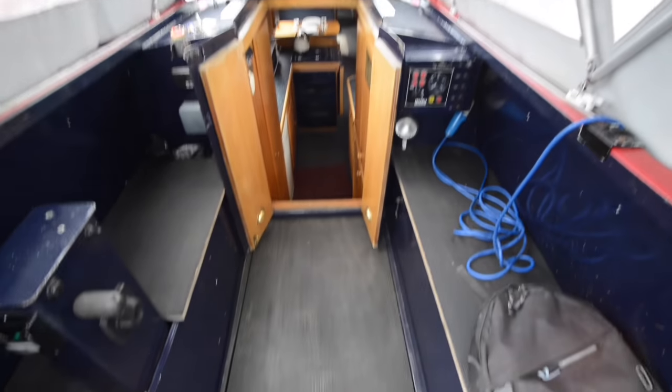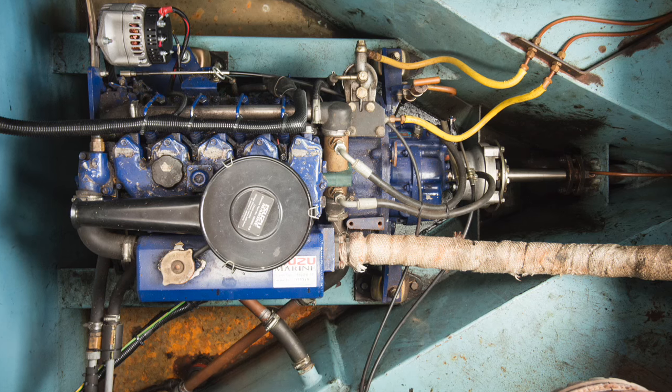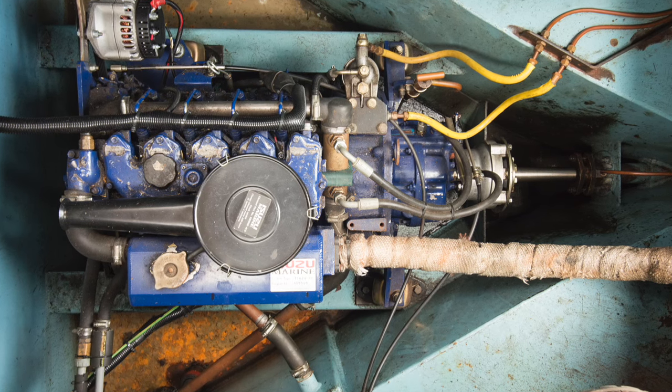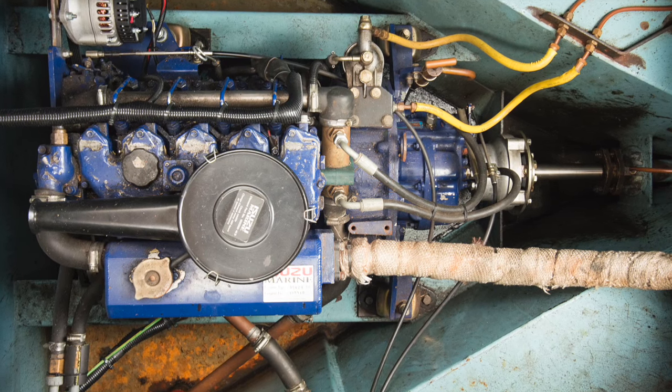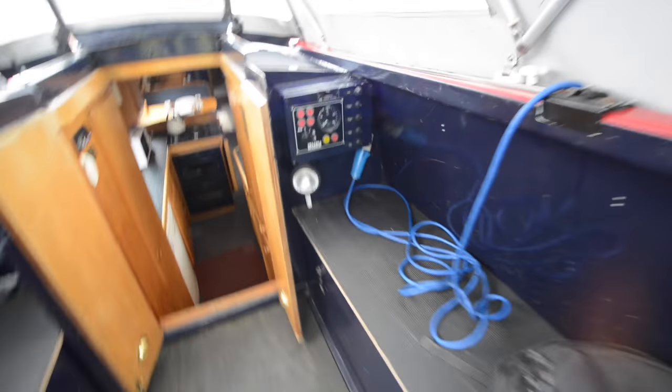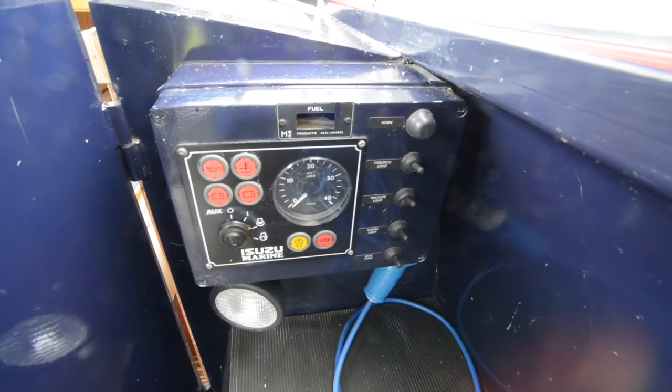Coming inside the semi-trad stern, you can see there are lockers on either side, and beneath that floor is the Izutsu 42-horsepower engine. It has twin alternators — 70-amp and 110-amp — and also a landline hookup.